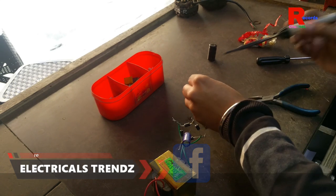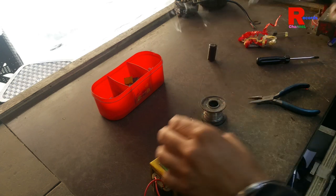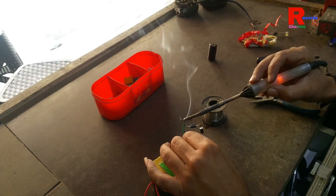I can increase it and fix it with my soldering iron.